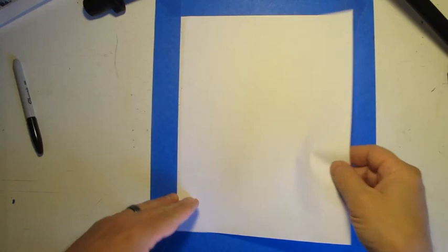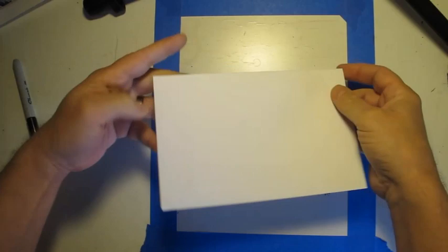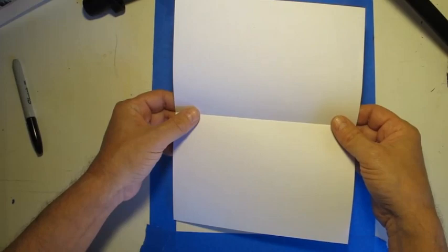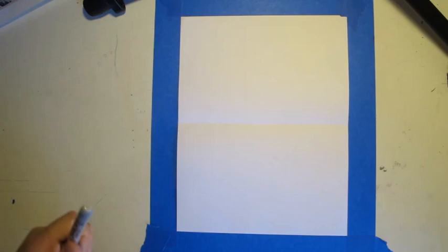To draw our George Rodriguez style blue dog, the first thing I want you to do is take your piece of paper, match up the corners, and fold it down the middle. Starting with a portrait orientation, not landscape, fold it down the middle so you have a fold in the center of your paper. The fold is going to help us locate where our lines go and give our drawing balance.